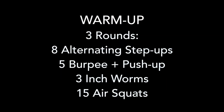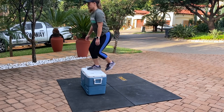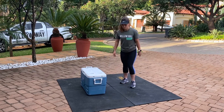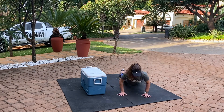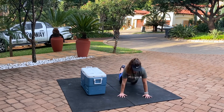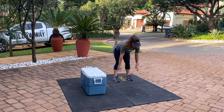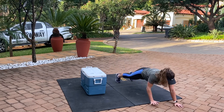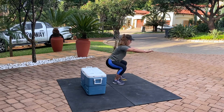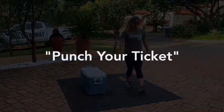Let's have a look at the movements quickly. The warm-up starts with alternating step ups — we're using a cooler box, grab whatever feels comfortable. After that we go into a burpee plus a push-up: almost like a normal burpee, but as you come up you go into a push-up first, then jump up to complete the rep. Then inchworms to loosen up the hamstrings and get the shoulders loose. Last movement is just normal air squats — keep them perfect and make sure you're nice and warm.